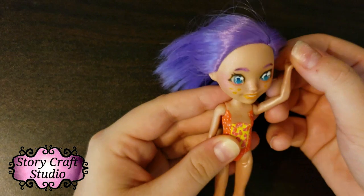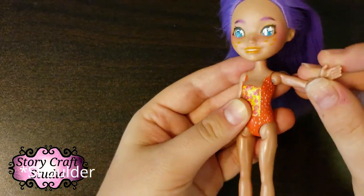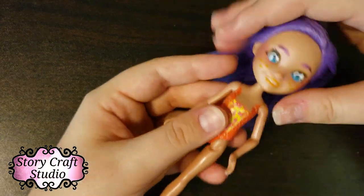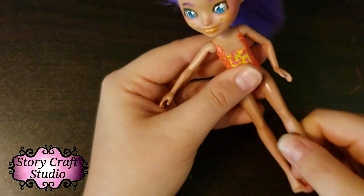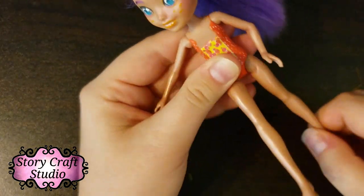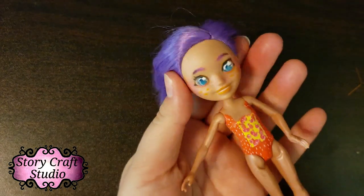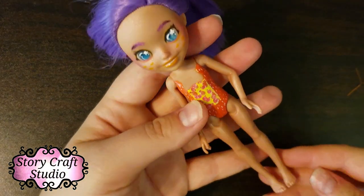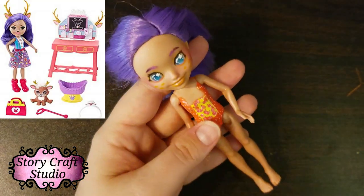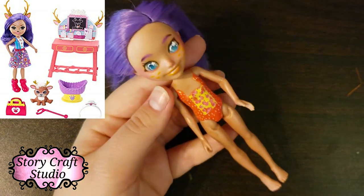Let's talk about her articulation. She's got the normal five points of movement — elbow, head, shoulder, and legs — though the legs only go up in front, not out to the side. She's a very basic doll. All the Enchantables I've seen are very basic: small, cute, and they don't need particularly complex articulation — you just play with them with the playsets and the little animals.